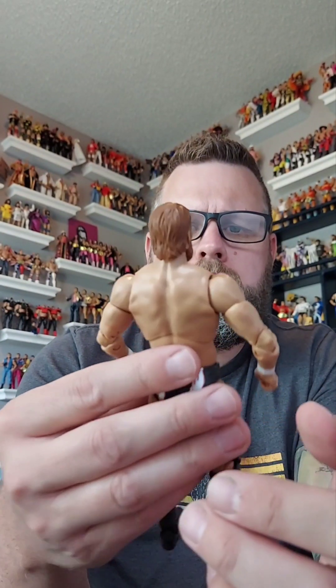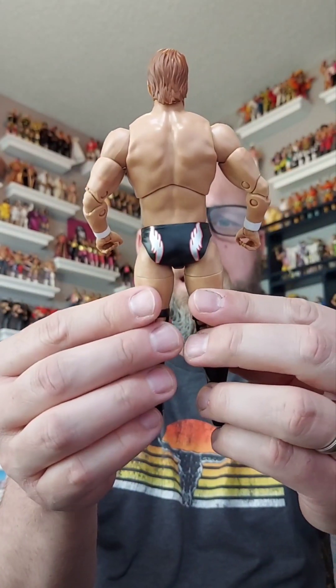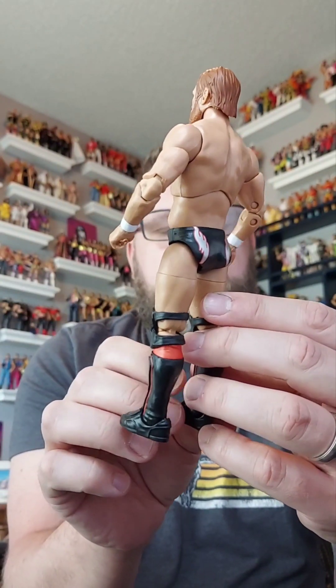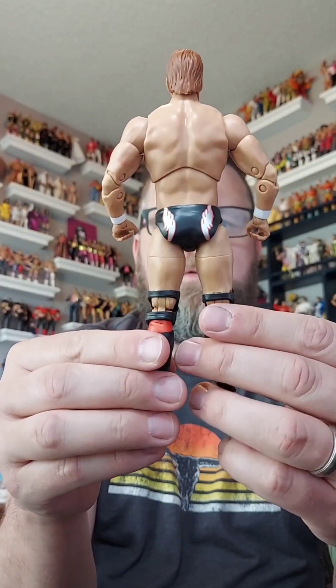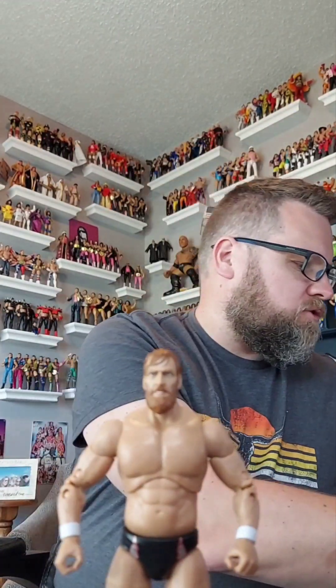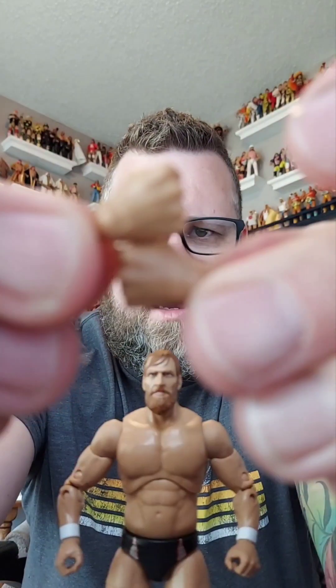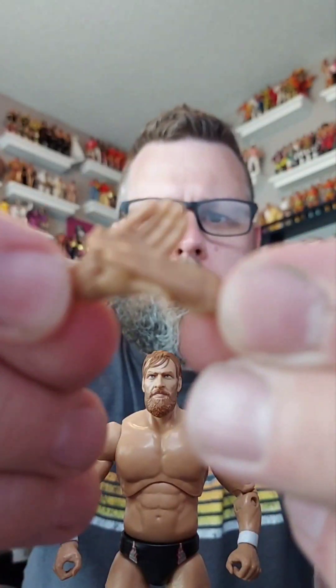The beard looks good, but it's not my favorite head scan of him. He does have the black trunks with silver and orange on them, and same with the boots. Orange, black, silver, gray - whatever color you want to call it. Some white wrist tape as well. He comes with a couple of gripping hands, and if you wanted to change those out to fisting or punching hands you could do that. You could also put on open hands for a high five or handshake - lots of combinations, which is pretty sweet.